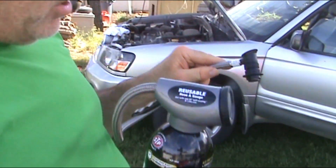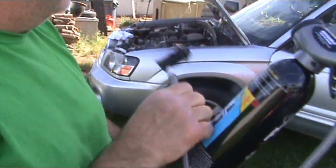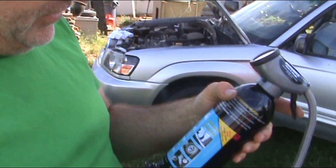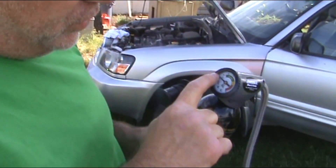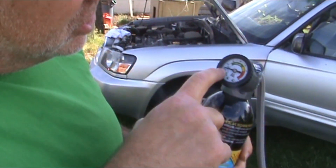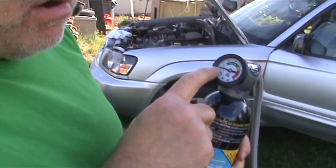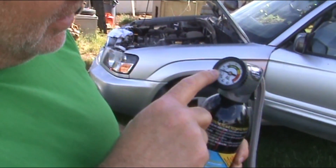Once you plug that on there and start putting it in the system, you only want to hold that trigger down for like 10 seconds, maybe 15 at the most, then let go and read what your gauge says. Right now I just stuck the hose on there and it's way down in the low — it barely puts out any cool air. Once it gets hot outside you don't feel anything.